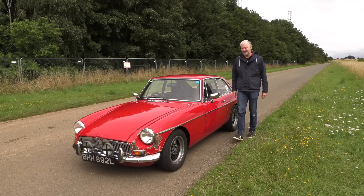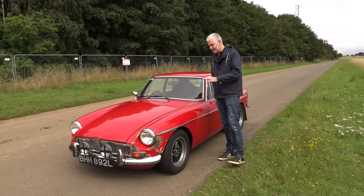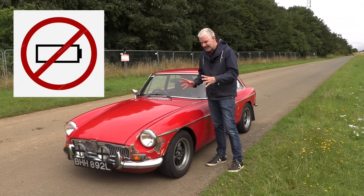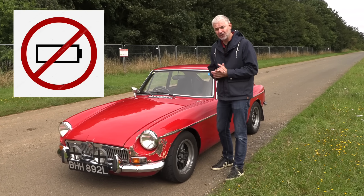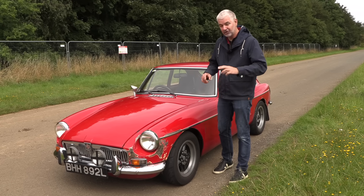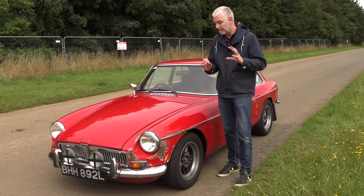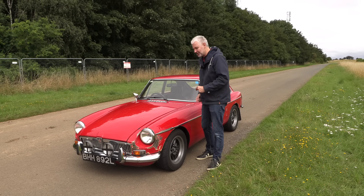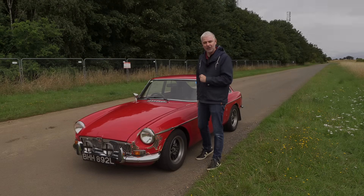Hello everybody, welcome to number 27. I'm Jack and I've really been looking forward to today because this rather unassuming MGB BGT is going to allow me to prove to you that rather than go for an electric conversion, if you want to modernize your classic, you should opt for a readily available, economical, reliable, powerful modern engine. In this video I'm going to show you how this conversion provides more power and more involvement at a fraction of the cost.